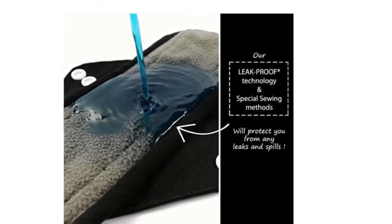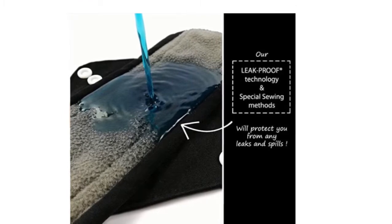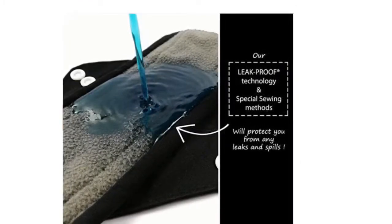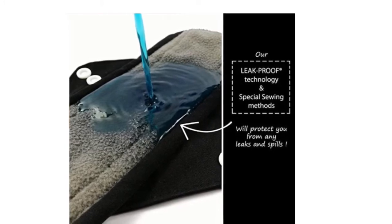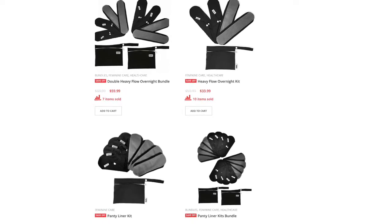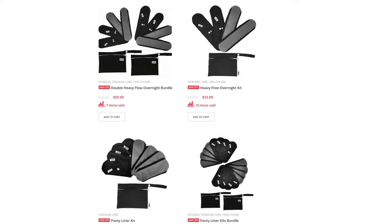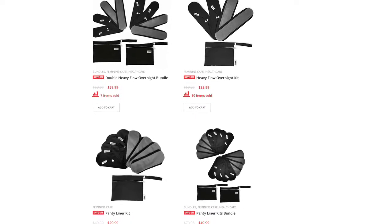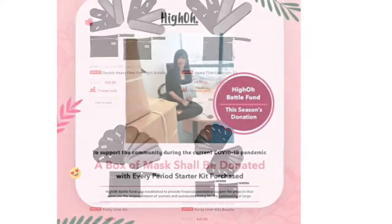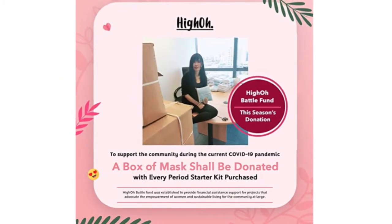Another thing I love is the leak-proof technology. The pad has two button snaps and a very special sewing method which will protect you from any leaks and spills. It's very easy to wash and dry — you can just throw them into the washing machine. To dry them you can put them in a dryer or just let them air dry. And lastly, I love that it actually reduces menstrual cramps.